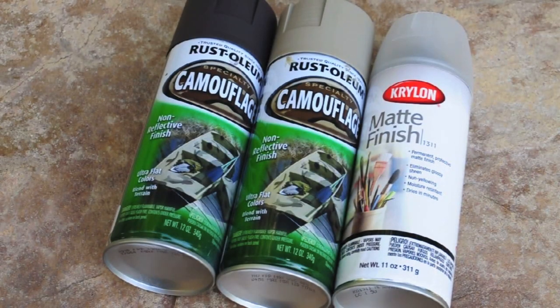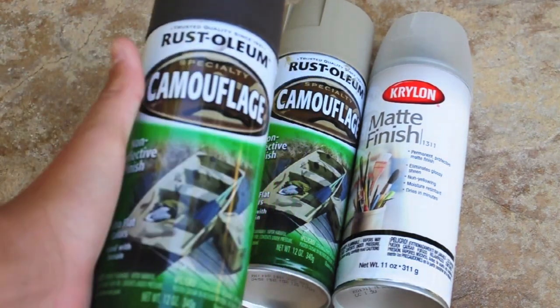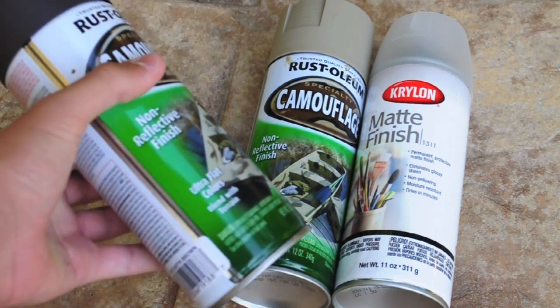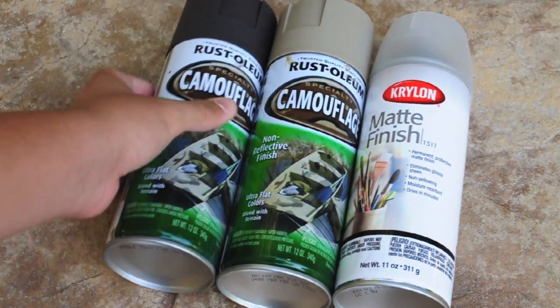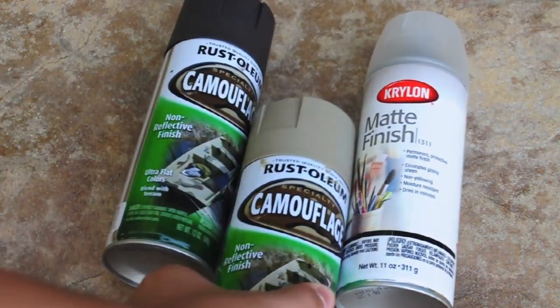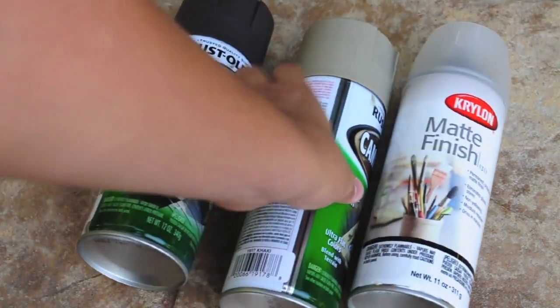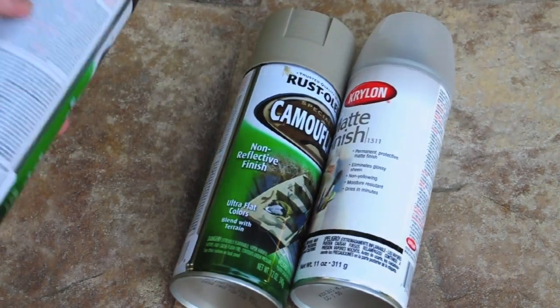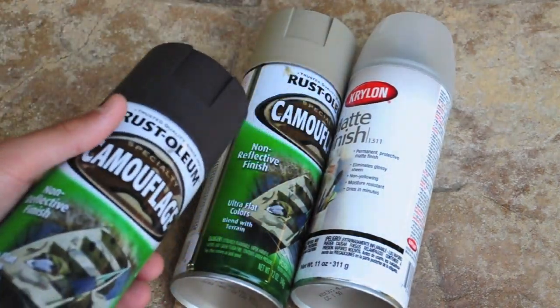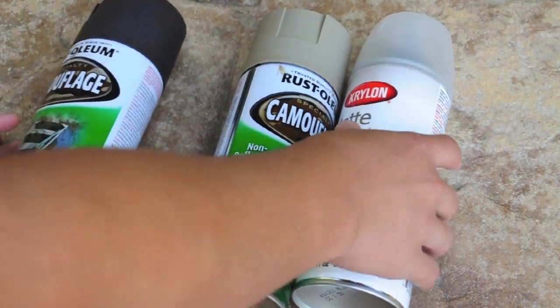The spray paint I use is the Rust-Oleum camouflage series. They're very good camouflage spray paints, as well as the Krylon ones. They come in a variety of colors you would need for camouflage, like OD, tan, brown, black, etc. I'm using the tan for my base coat, but it doesn't matter because you could use whatever camouflage you want. I'm going to use the brown for the actual snakeskin camo.